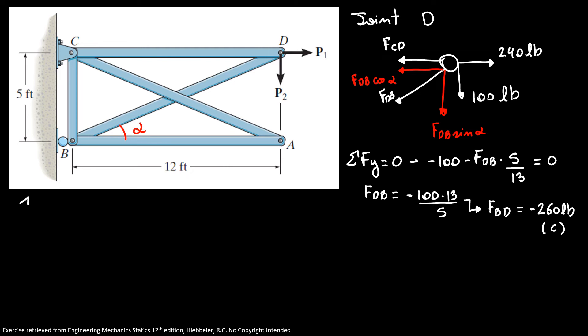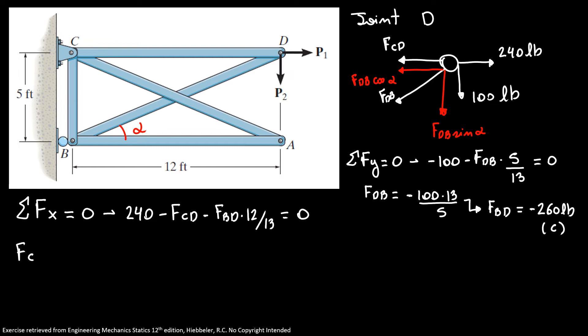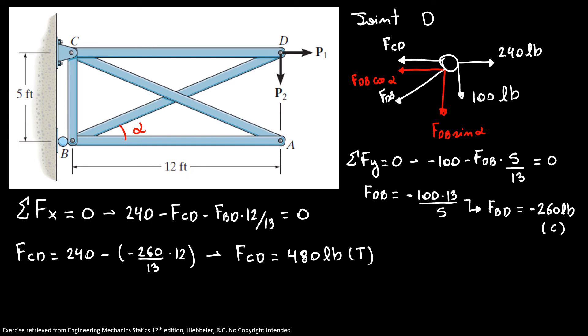Now using the sum of forces in X equal to zero: 240 minus FCD minus FBD times (12/13) equals zero. So FCD equals 240 minus (minus 260) times (12/13), giving FCD equal to 480 pounds in tension, because we have a positive value.